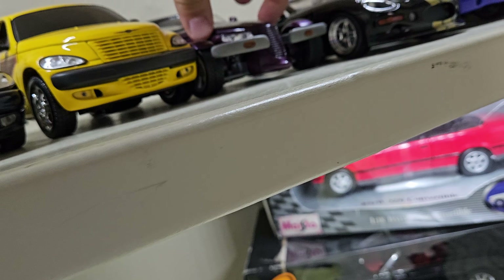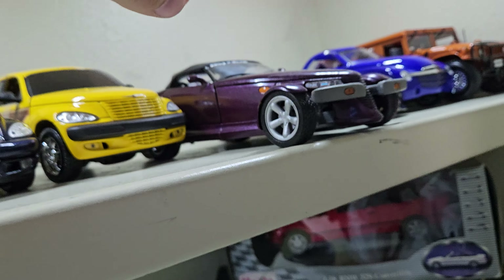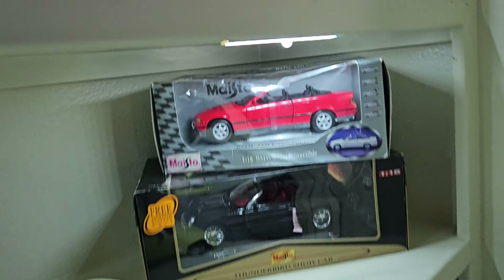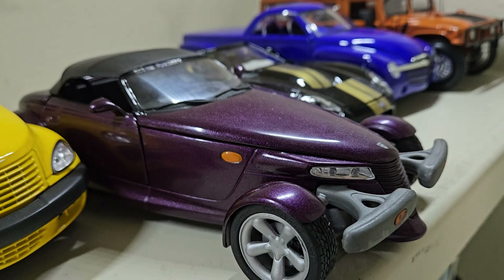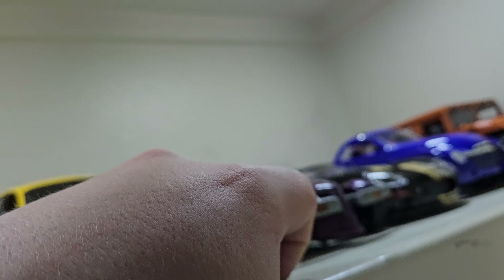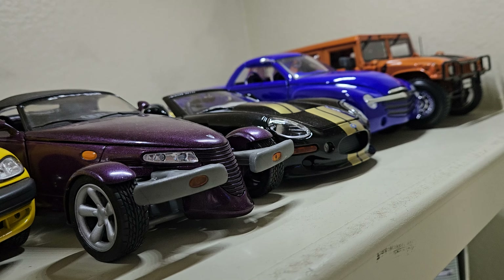And then we have the Plymouth Prowler — made by Anson, 1/18 scale. It actually does have a removable roof, which is pretty cool, and it does have the purple paint color, which I thought was one of the best colors. I think the original press color was purple too, which is another cool feature. Definitely weird-looking, quirky 2000s cars — a lot of people hated them, but I do love them.